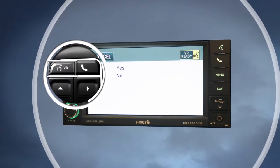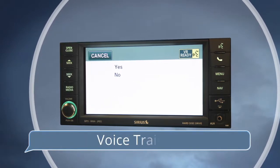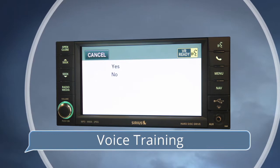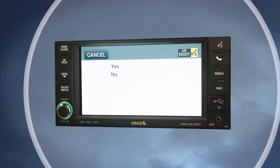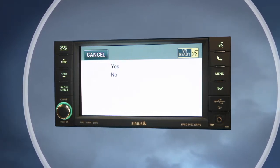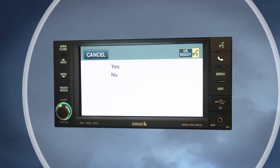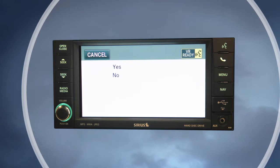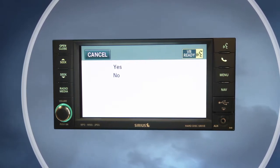Press the voice recognition hard key and say "voice training." The system will then ask you if you would like more information on voice training. This tutorial contains a series of exercises using sets of numbers and several words to help train your voice to the system and improve command recognition. Repeat the words and numbers when prompted by the Uconnect system.